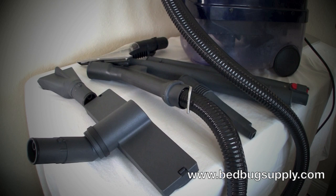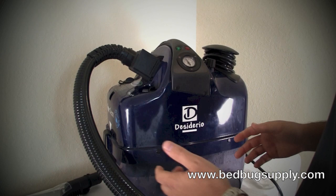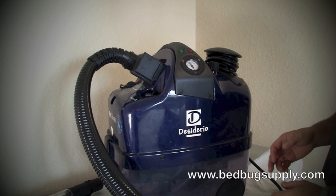It allows you to use direct injection to spray the floors and vacuum it up at the same time. It has a squeegee feature. So there's a lot of different functionality to this product, and we're now going to go into how to use the machine specifically to kill bed bugs in your home, apartment, or property.